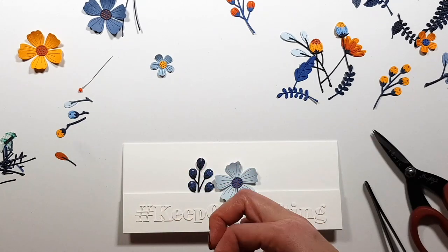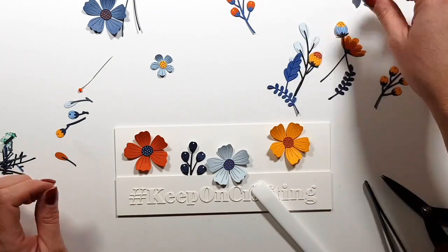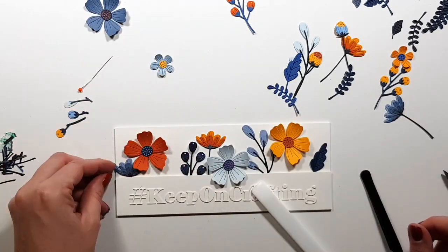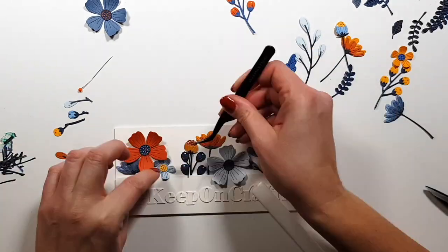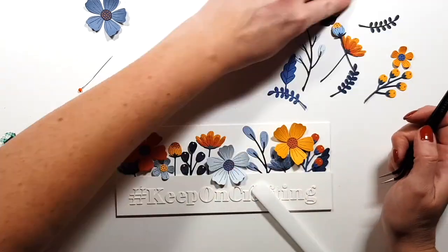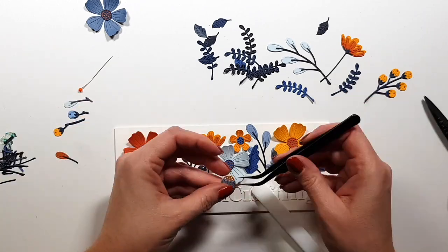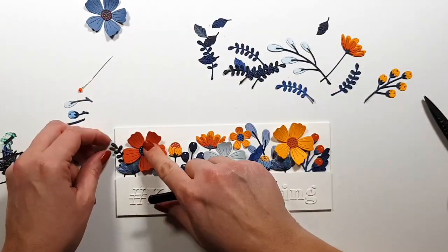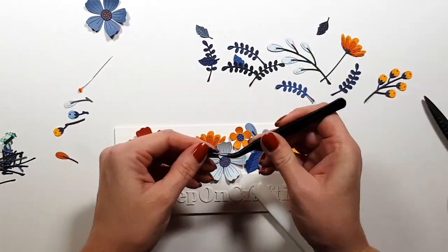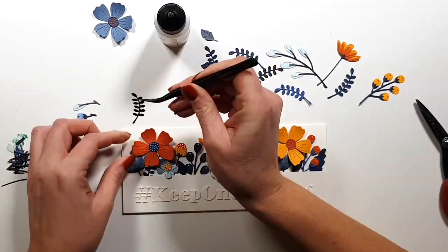On the other card you'll see more of the stems, so it's a slightly different design, but the same concept. I'm tucking everything behind that sentiment strip that I attached with foam tape. Once I figure out my layout I start gluing everything down, and for the big blooms I used foam tape to give them more dimension, and I also bent up the petals — for the little flowers as well.